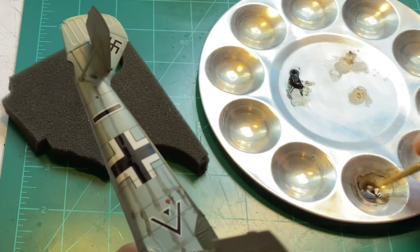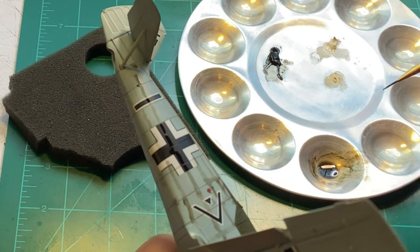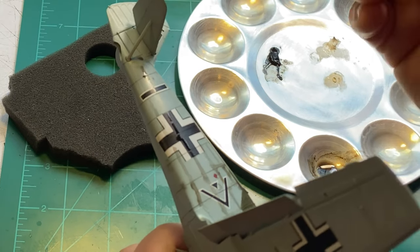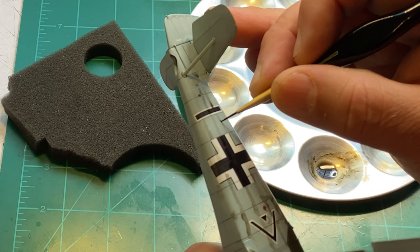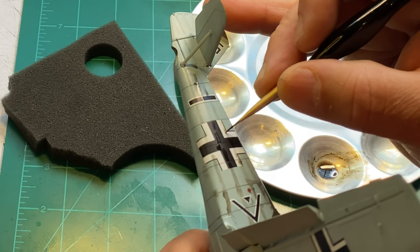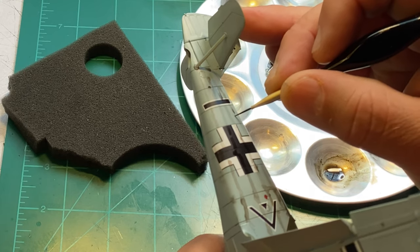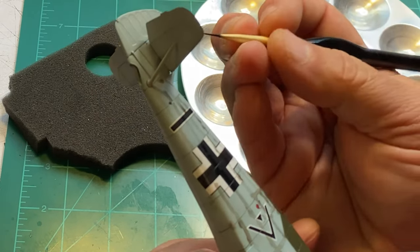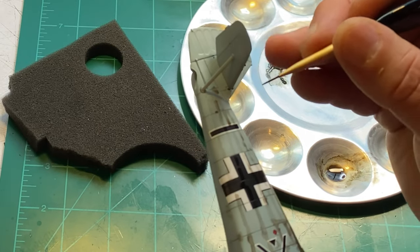Let's make this wash a little bit darker. It seems like when I get washes out of a bottle like the Ammo MIG stuff, the pigment is inconsistent — sometimes it'll be really good but most of the time the pigment just kind of washes away. With the oil paint and mineral spirits I make it myself at any consistency I want — whether I want a thin wash or a heavy wash — and I can mix and match any colors. Mix it yourself with the oil paints, that's the way to go fellas.